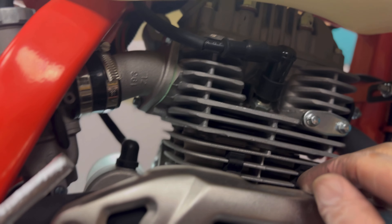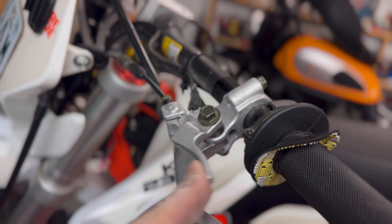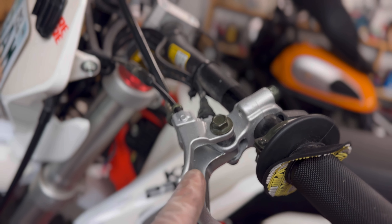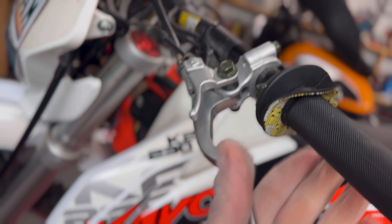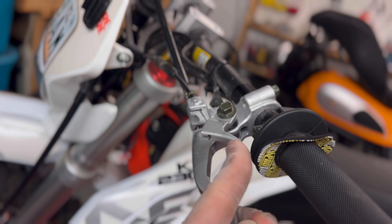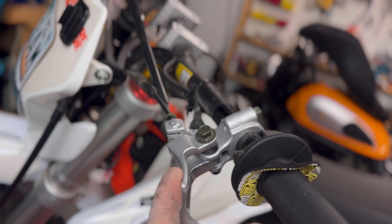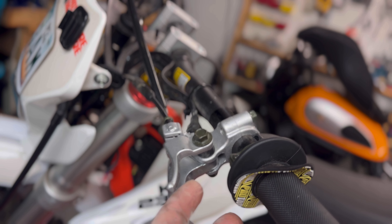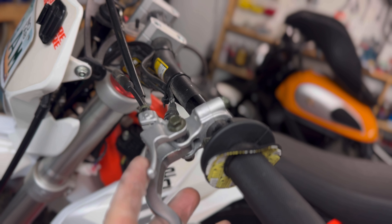Wondering where your spark plug is? Right side of the bike. Also, this is not a compression relief — it's a choke. When starting your bike and you need extra fuel, pull the clutch, start the bike, and pull the choke to add additional fuel so you can get the engine started, hit the piston, and start burning fuel properly.